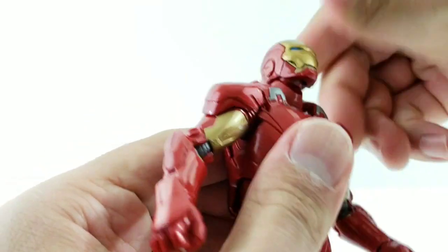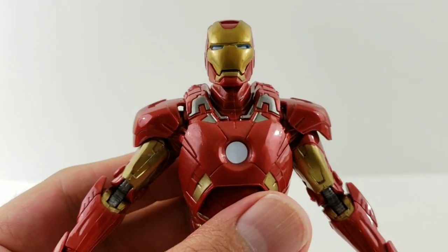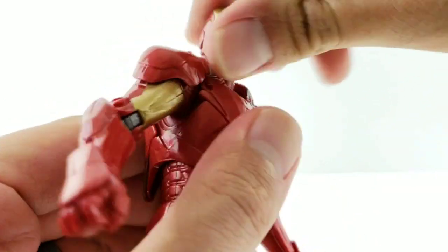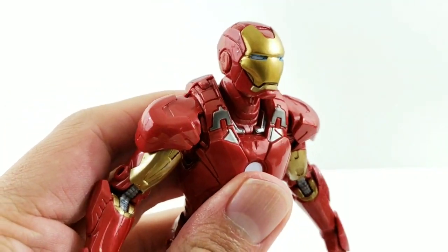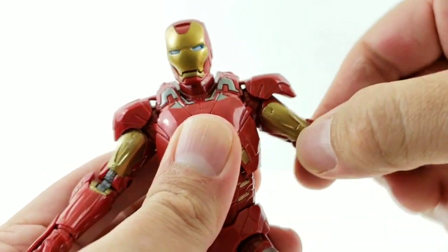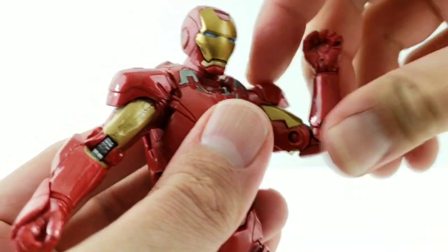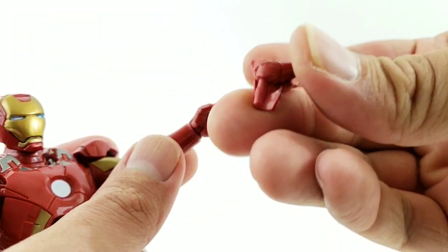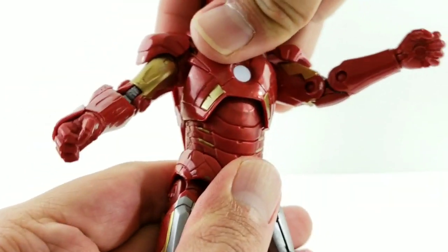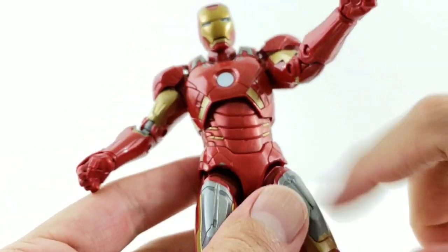Now for articulation. His head goes back and forward a modest amount, looks left and right, and has a bit of wobble — ball joint. The shoulders have ball joints, move forward, back, and out pretty far. There's a bicep swivel, double-jointed elbows, wrist rotation, and a wrist hinge. Note: the repulsor blast hand has no hinge — it's permanently positioned and just rotates. The ab crunch is more of a ball peg; he can rotate around and arch back a decent amount but doesn't go forward much. No lower waist swivel.